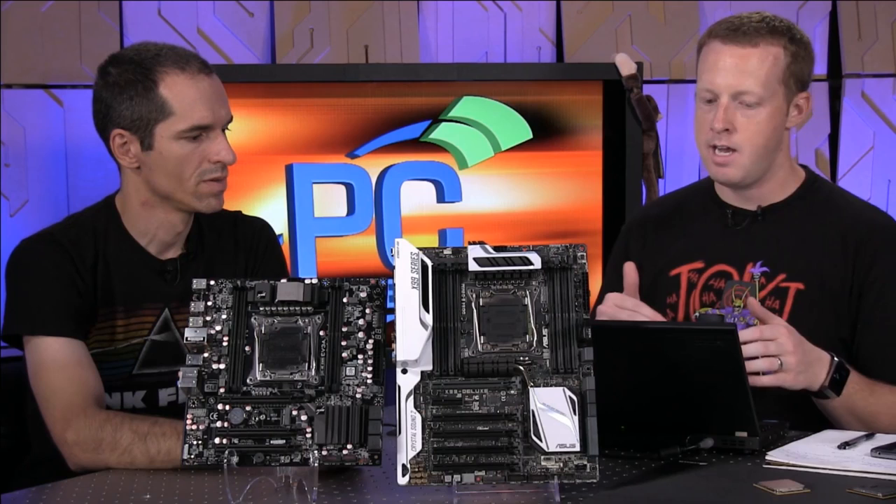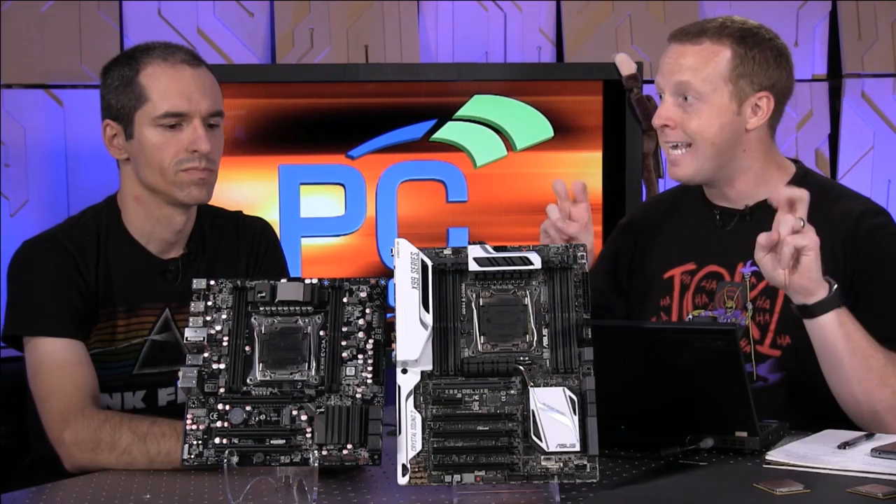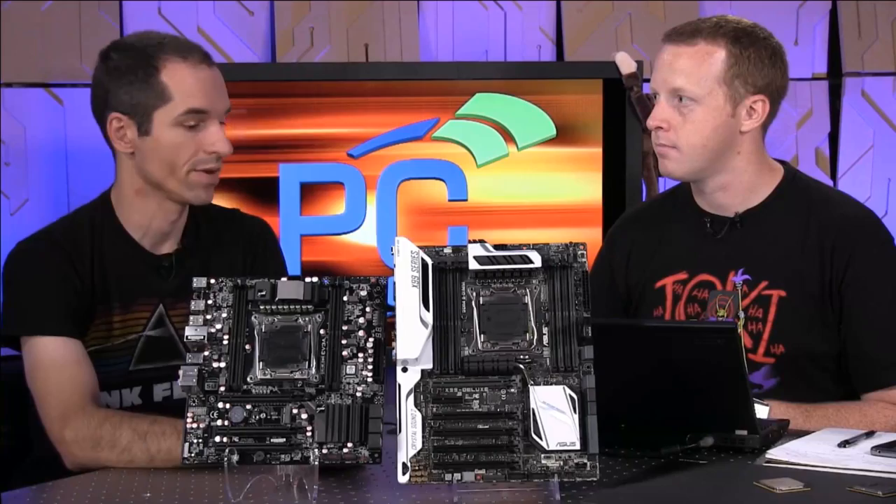The bottom tier, the 5820K, is differentiated by the fact that it moves from 40 lanes of PCI Express to 28 lanes of PCI Express — the first time they've ever done this on what I'm calling an E-class platform. It's still more than 16 lanes, it's about 12 more, which might be enough if you're not doing really crazy SLI or Crossfire.